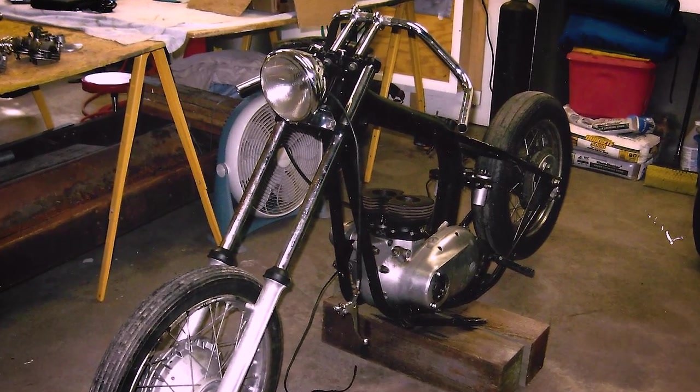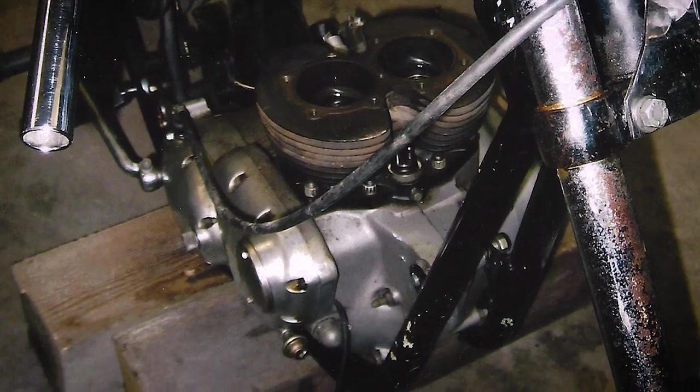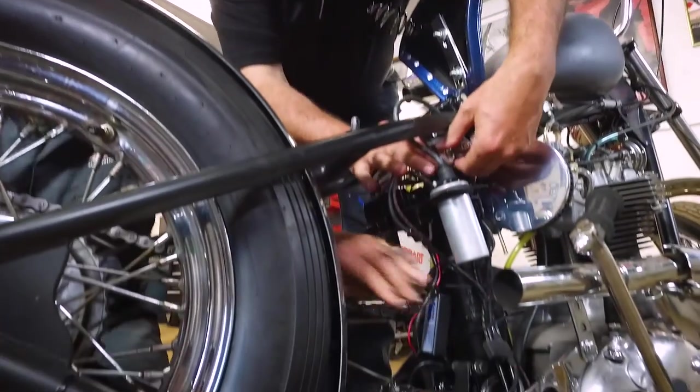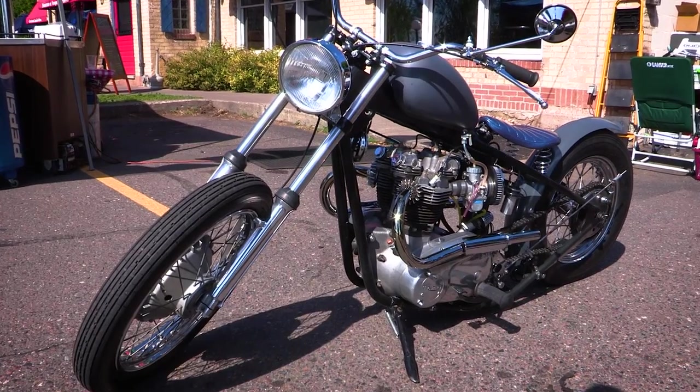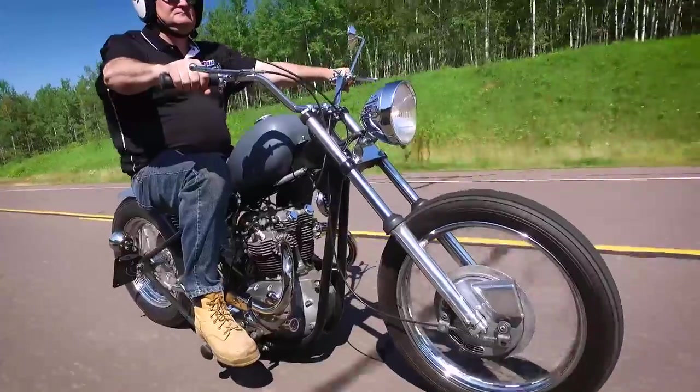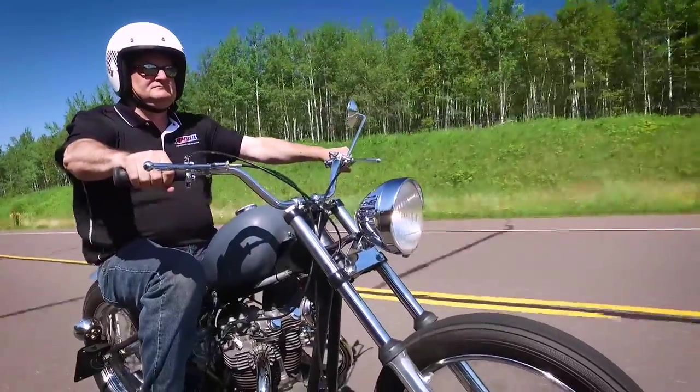I came across a bike that would require a lot of attention and care. We just started working on the project together. It took us about three years to get it completed. It's a 1972 Triumph Bobber Bonneville oil-in-frame bike, which we just completed and got out on the road this year.